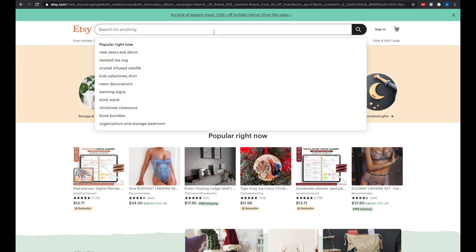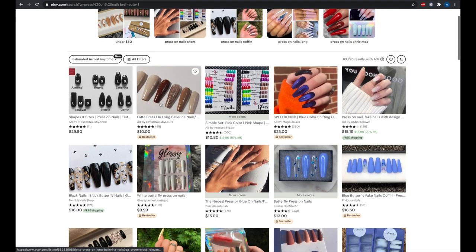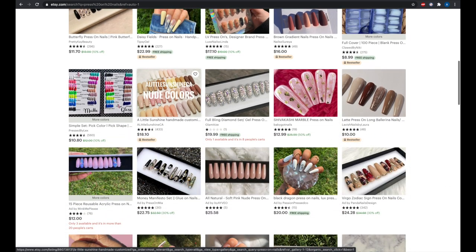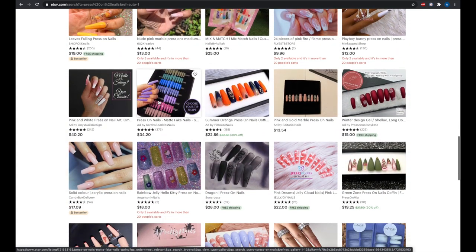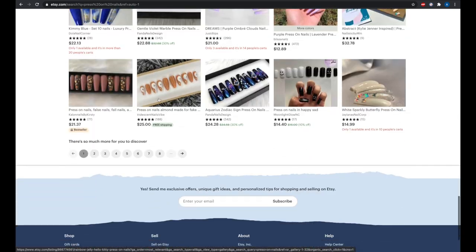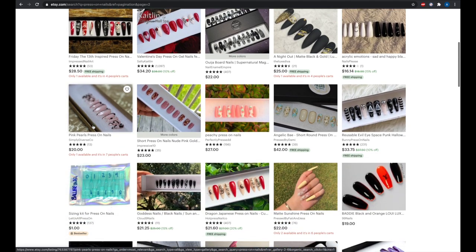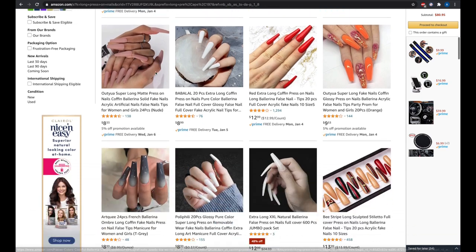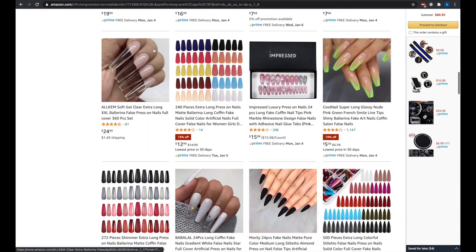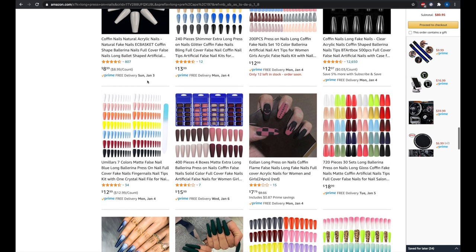First things first, we need some nails. If you go to Etsy you can get some quality, really cute nails. These are on the more expensive end - they're custom, they've got little gems and designs. You usually get one set for an average of like $25-$30, which is really good if you really like that design and plan on reusing them. But personally I like to switch up my nails and colors a lot, so I went straight to Amazon and got a cheap little pack. It says it came with 240 nails in the set and it was $13 for all these different colors.